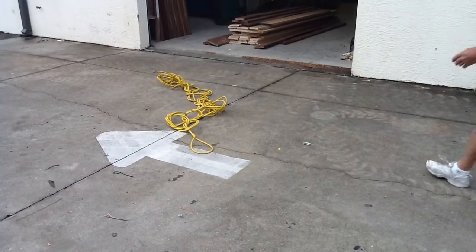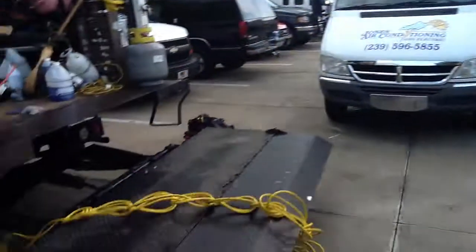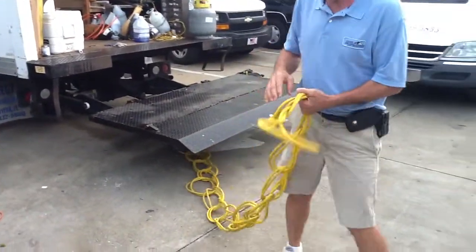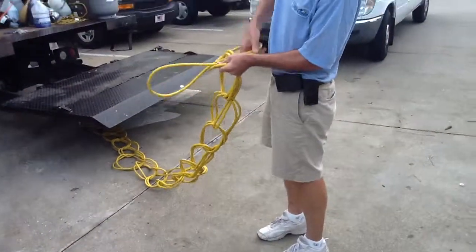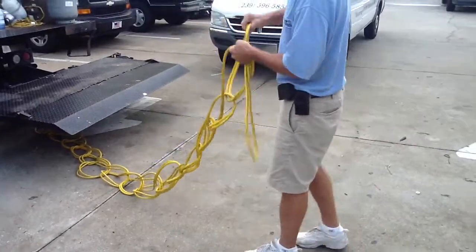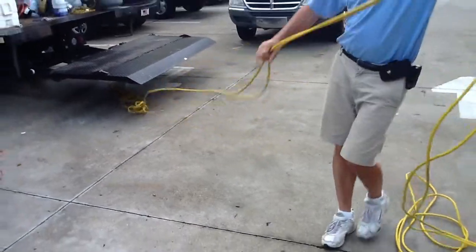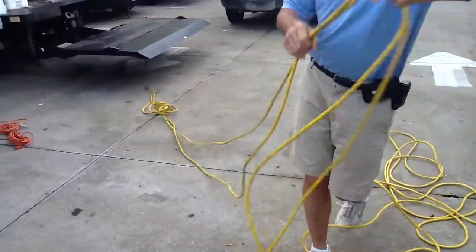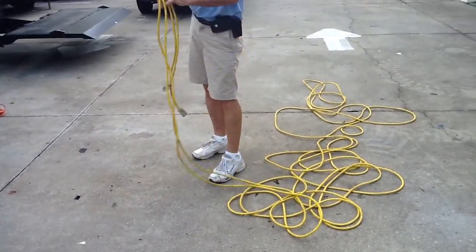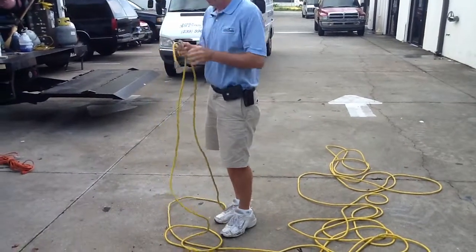Now I could take this cord and just throw it — throw it off the top of the building, throw it out of an airplane, whatever. Let me just demonstrate one more time. When you get ready to run it, just pick it up, pull it, and lift this last loop and then just unwind it. See how easy it unwinds?